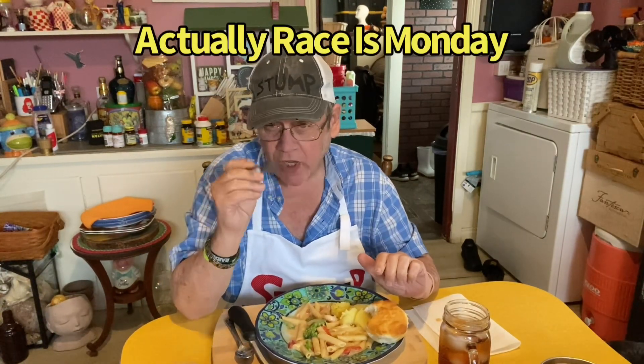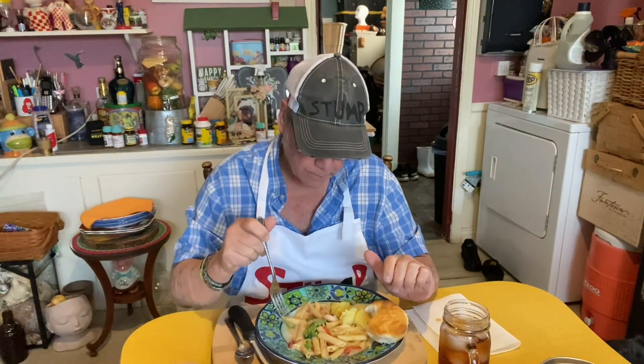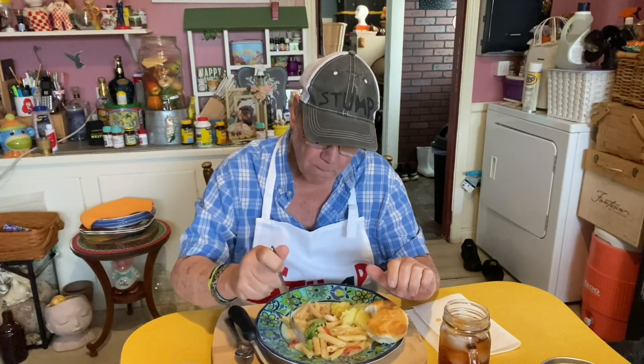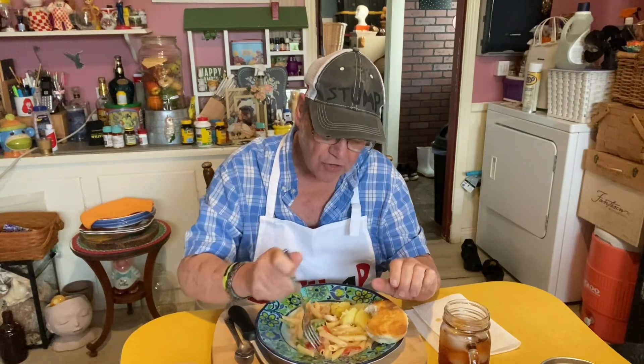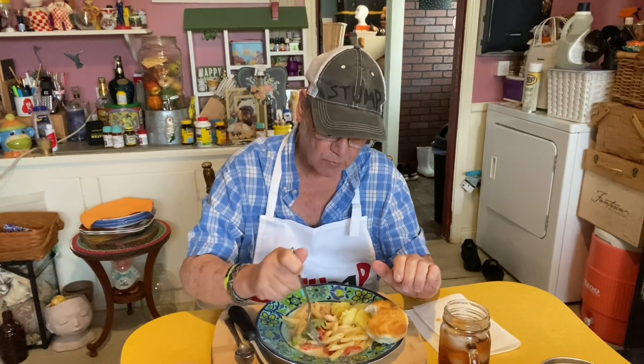I'll be watching the 500 race tomorrow. Oh, you NASCAR fans, get ready. I usually have hamburgers and fries on that day, but not tomorrow. I don't know what I'm going to have. I might have some peanut butter toast — I haven't had that in a while.